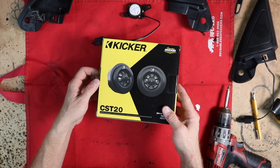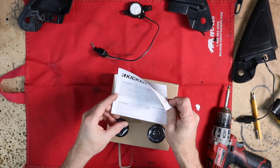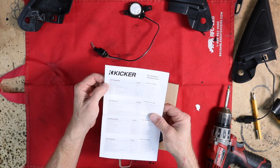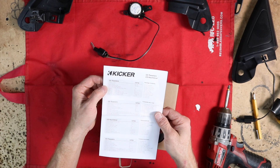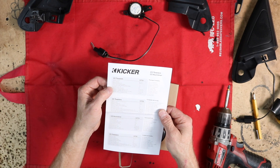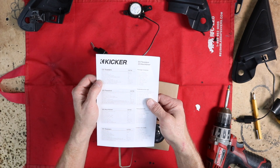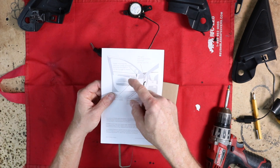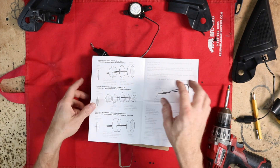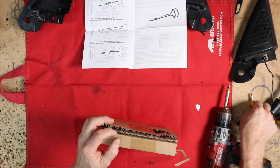For this we will be using the CST-20s. They come with an instruction sheet that gives you the power rating — this is a three quarter inch titanium tweeter with a four ohm impedance and a hundred watts of power handling at max. Normal power handling is 50 watts and it's got 92 dB of efficiency. Frequency response is between 4,500 to 21,000 hertz. One thing I like about the Kicker tweeters is they really think about mounting and they give you a ton of different options as far as mounting goes.